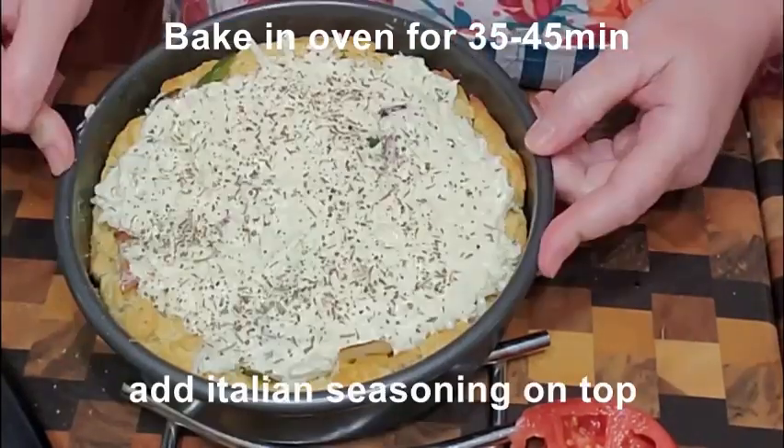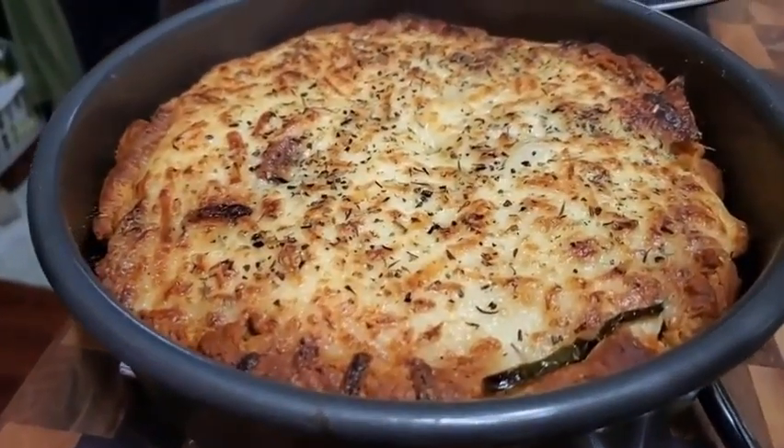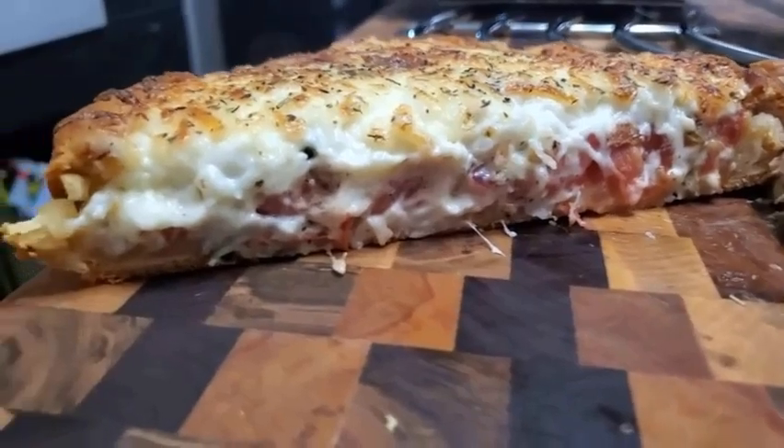In a regular oven you can bake it for 45 minutes. I'm gonna pop it out, put it on the counter, and we're gonna slice it up. Looks nice and cheesy, doesn't it!